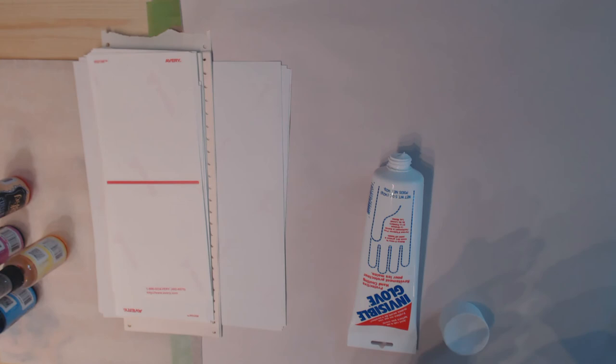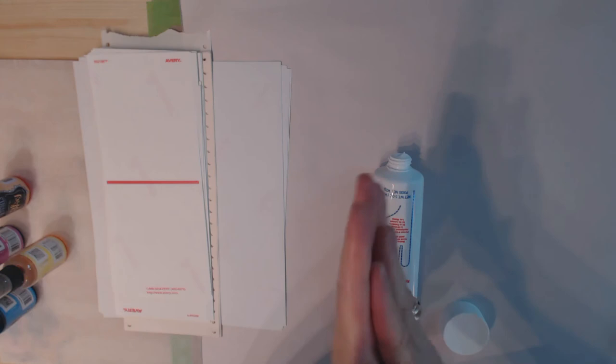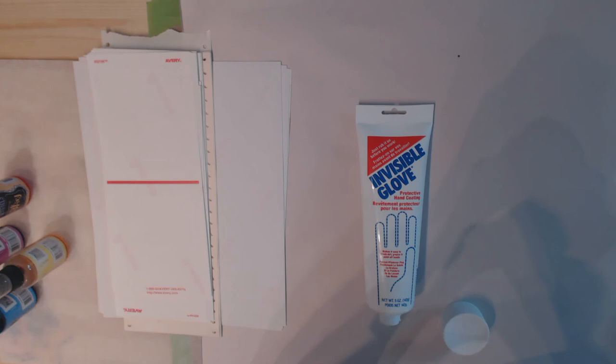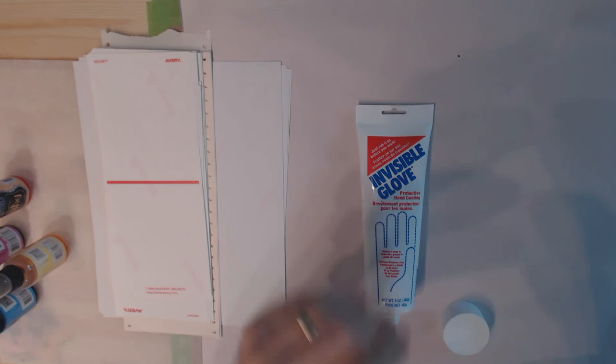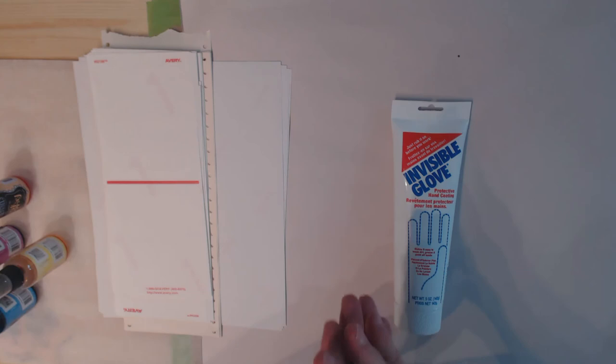I want to show you how I prepare my hands before I do this. I wear gloves when I do acrylic pouring, but when I'm doing this kind of stuff I don't like wearing gloves because you need a little more control and grip. So I've applied some of this material called Invisible Glove — I got it on Amazon. It works really well, it's just like a moisturizing cream — you wipe it all over your hands and it will protect them from ink, making cleanup a lot easier.